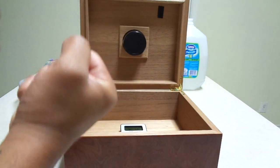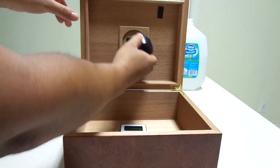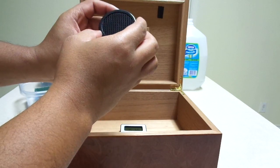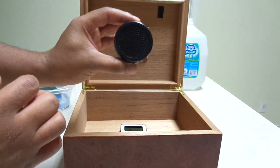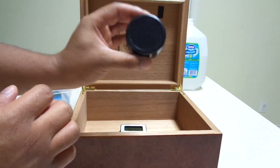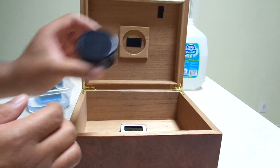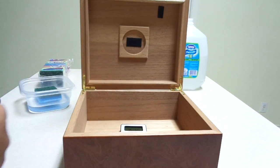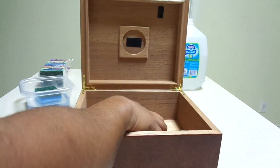You'll also notice that humidors usually come with a little sponge or something that you can put solution on to keep your cigars moist and properly humidified. But I don't use that — I like to use normal Boveda packs instead of putting the water on there.